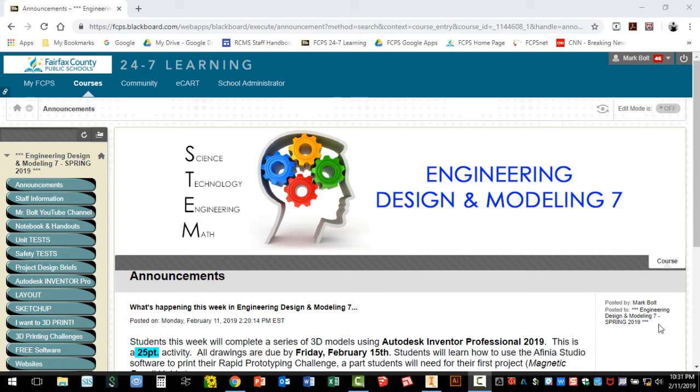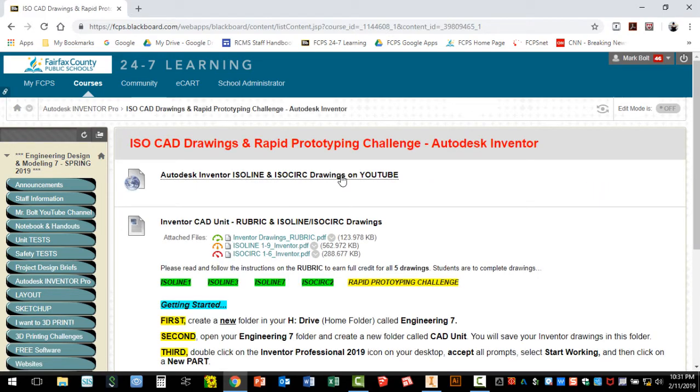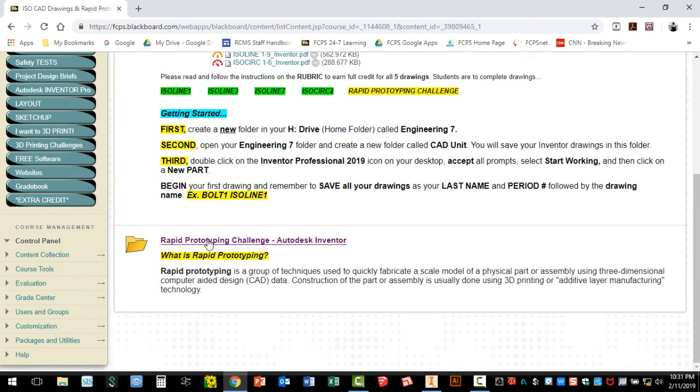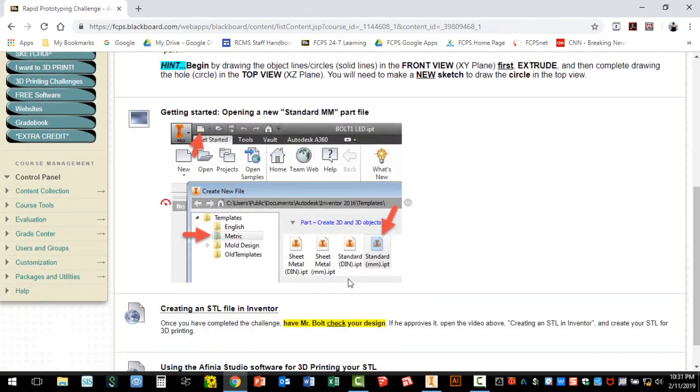In this video we're going to be showing you how to draw the part for the rapid prototyping challenge for our magnetic pencil holder project. We're going to jump over to the Autodesk Inventor Pro tab. I'm going to open up the ISOCAD drawings in the rapid prototyping challenge folder. We're going to start by looking at the drawing, but keep in mind you should read the challenge, the getting started steps, and my hint, along with the information that will help us start the drawing in Inventor.